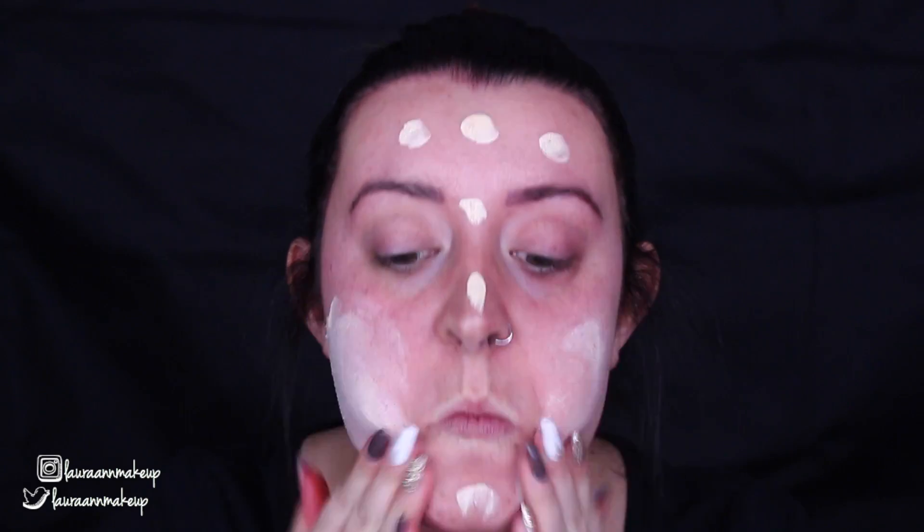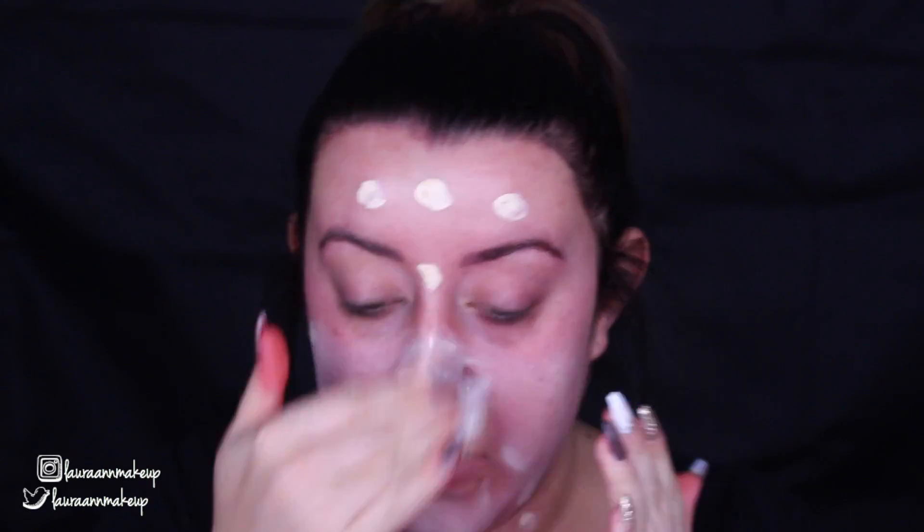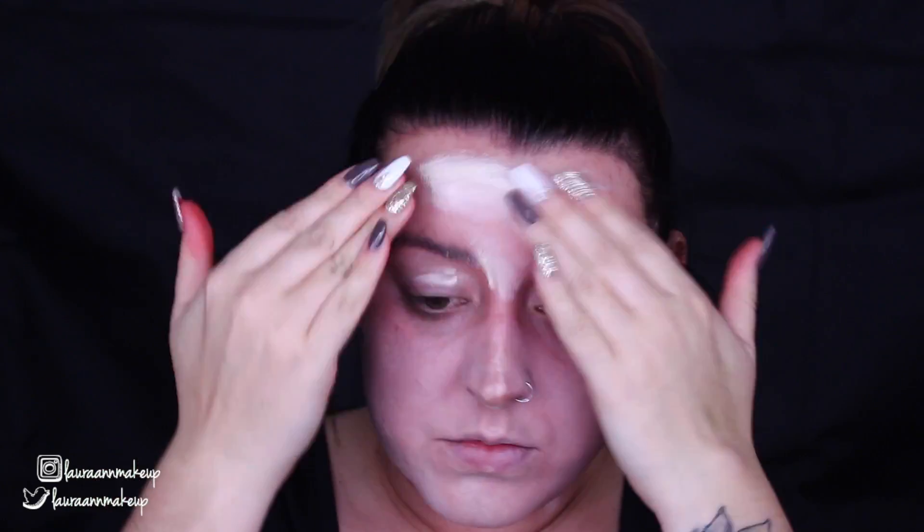Jumping straight into it, I'm taking the NYX Stay Matte But Not Flat foundation in the shade Ivory, and I'm just popping that onto my face. I'm rubbing it in with my hand because I wanted it to be quite patchy — I didn't want it to be full coverage. You'll see me wiping some back off my eyebrows, forehead, and cheeks because I forgot to block my brows out and I wanted a clean surface for the scars. I'm just taking a baby wipe and rubbing off those areas.